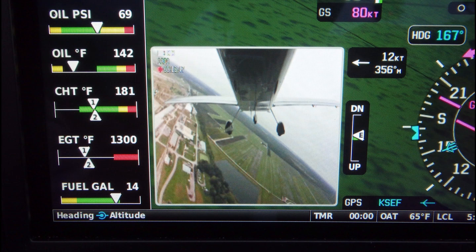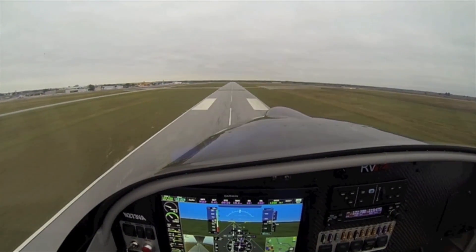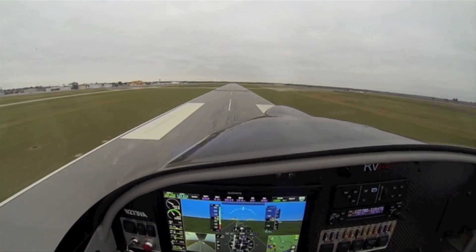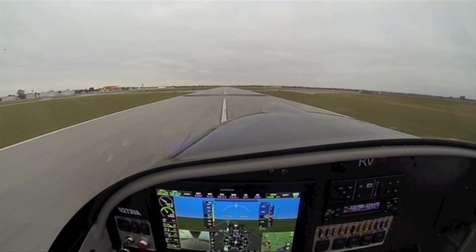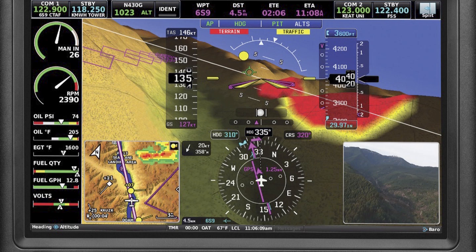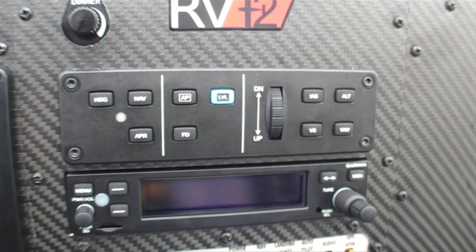You have a complete suite from Garmin, including autopilot servos and all the control modules for your transponder. The ADS-B system is all Garmin or Dynon when you choose your appropriate system. The wiring difference is that Garmin uses a CAN bus system, which is slightly different from a Dynon wiring perspective, so that's something to consider when you're planning your panel.